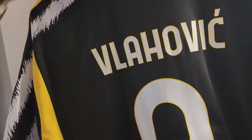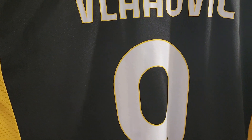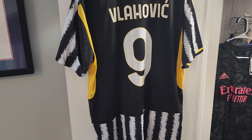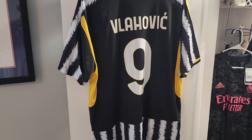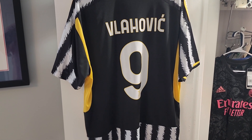Let me know if you have any questions — minjerseys.cn, I'll leave the link in the description. Ask questions and I'll do my best to answer. This thing is beautiful, definitely one of my favorites for the 2022-23 season. Let me know if you have any questions. Thank you, bye-bye.